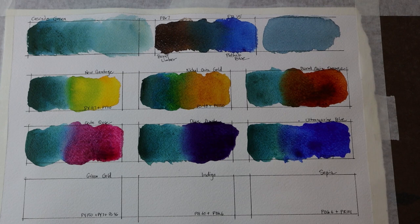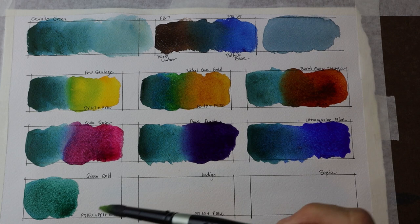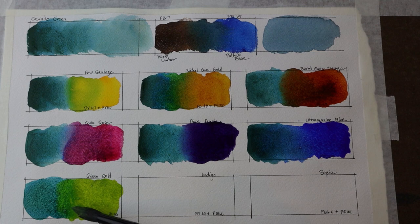Next I have the Cascade Green with Green Gold. I've now moved all the way around my palette and wanted to mix with this very yellowish-green called Green Gold. I thought it would create some interesting foliage-type colors. Green Gold is PY150, PY3, and PG36 — a combo of three pigments — and it's creating really some beautiful colors. I can really see using Cascade Green with Green Gold to create gorgeous colors for foliage, landscapes, and that kind of thing.